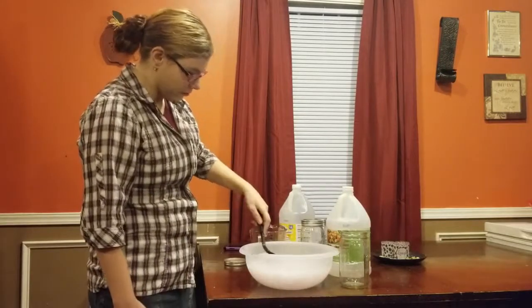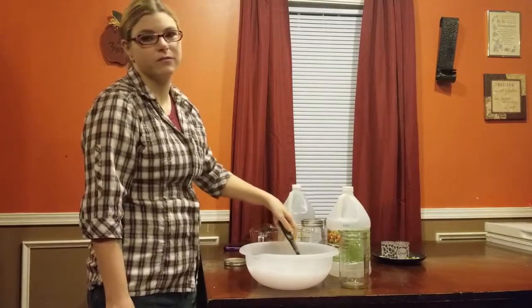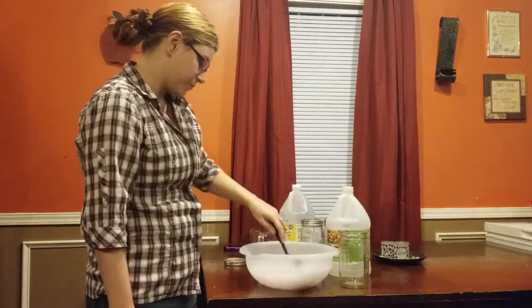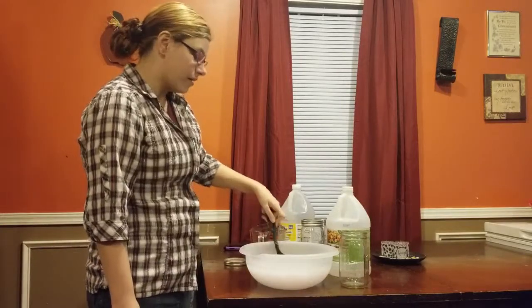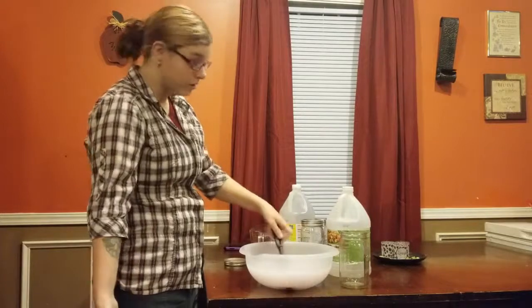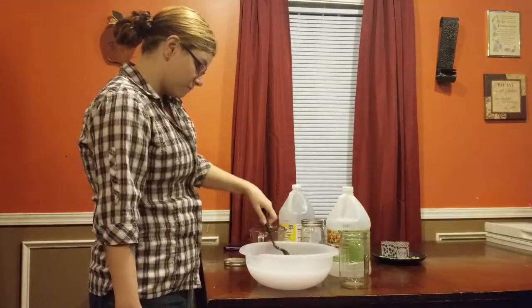This is all you do. You can add more water or less water — this is really just the base recipe, it's really up to y'all how you want to make it. You can also add essential oils to this to make it smell stronger, whatever you want to add to it.